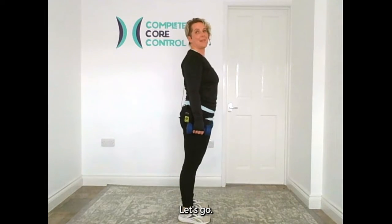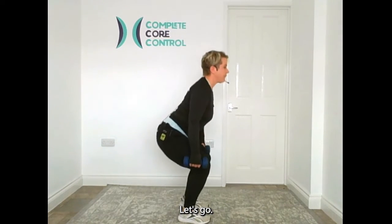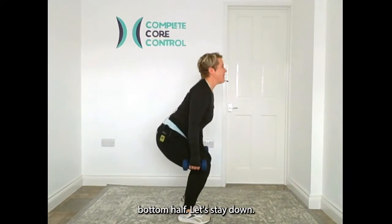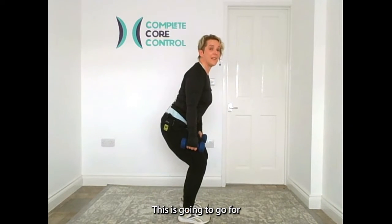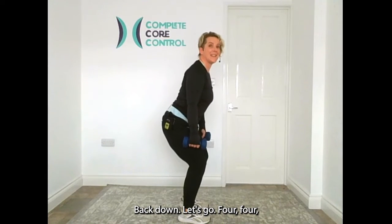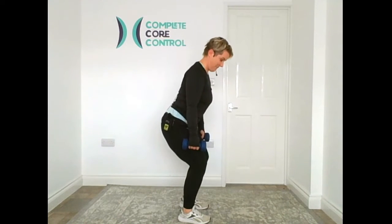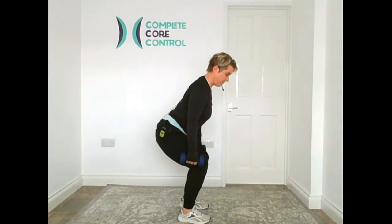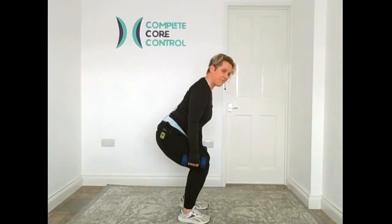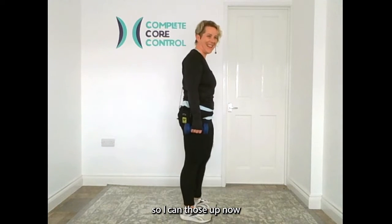Let's try some singles — down and up. You should begin to feel the warmth now. Bottom half: stay down there. We're going four, three, two, to the top. Back down. Repeat that a few times. Up we come — give it a little shake off. It's woken those legs up. Wonderful.